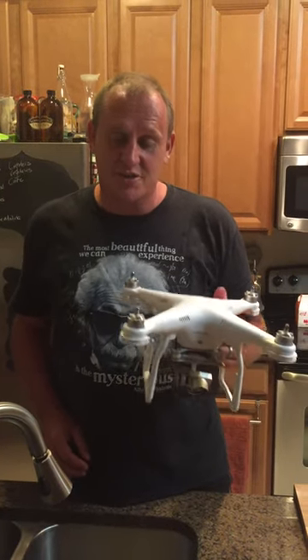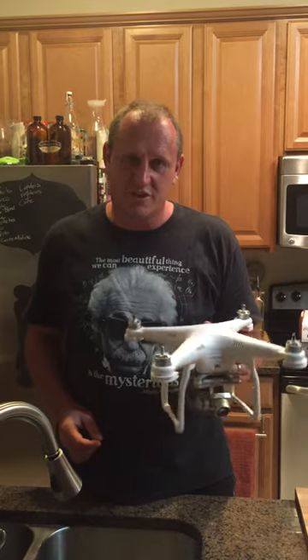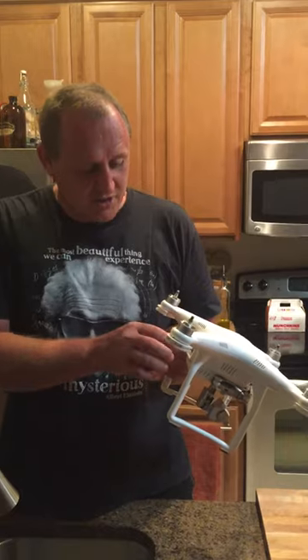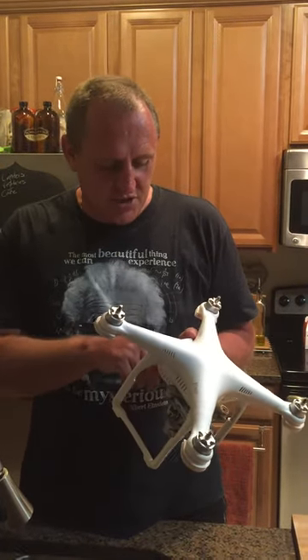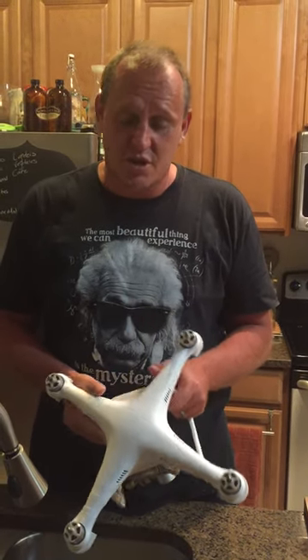Hey folks, so I took my Phantom 3 out on a boat today and due to well, basically stupidity, I crashed it into the little roof of the boat and it went into the ocean. A friend of mine dove in very quickly and pulled it out. When he got it out, the battery was still in and it still showed one bar of power. So I got the battery out fairly quickly, then shook it up and cleaned it out, but it is all sticky. Obviously it was in the ocean, so there's salt all over, and I know that salt causes shorts.